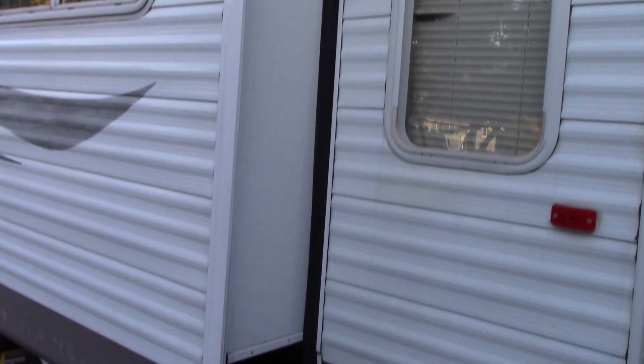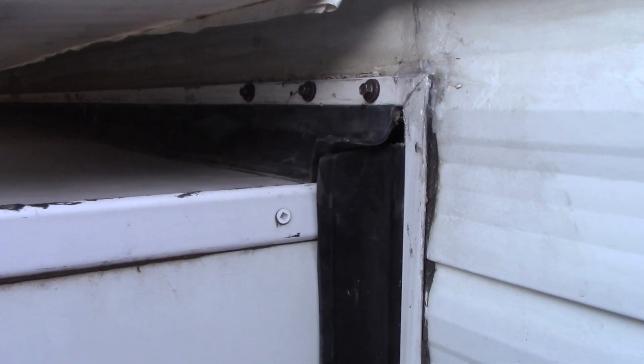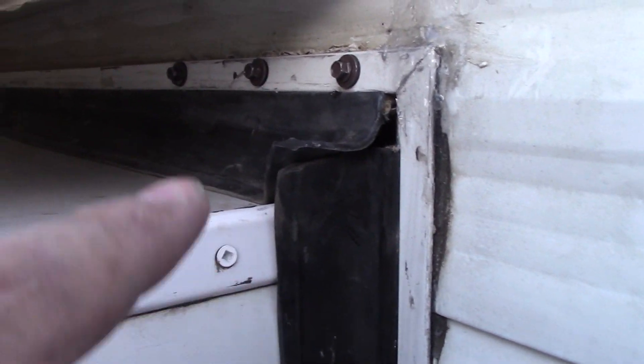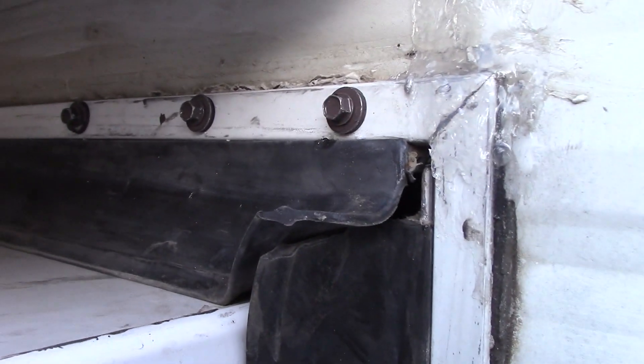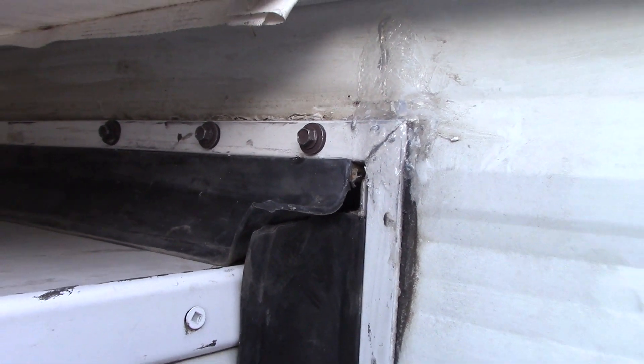That's much better. And this is the inside — you can tell it's back now. Now that I pushed it back and screwed it in, it's back flush. Pretty much all the way along it's good inside the trailer.